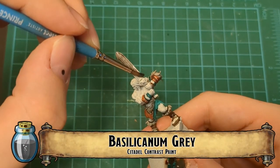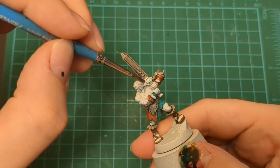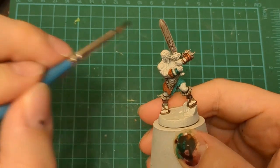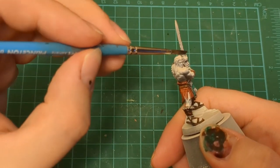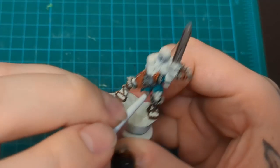Now we're going to use Basilicanum Gray on that big old sword, that big chonker. Put that on there. Make sure you get it in those little runes - those are actually divots, you can fill them up. Make sure that they get hit with a good amount because you want them filled in. You want that detail to really show.